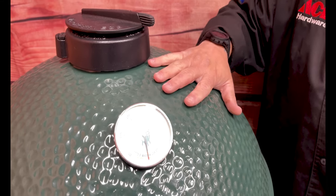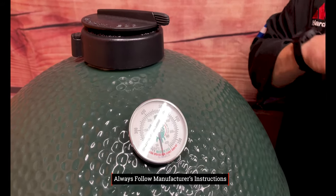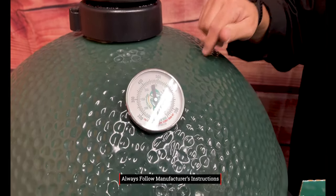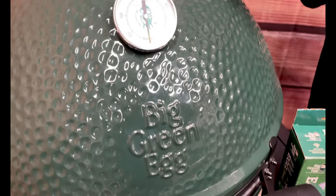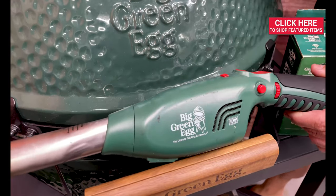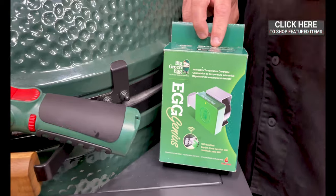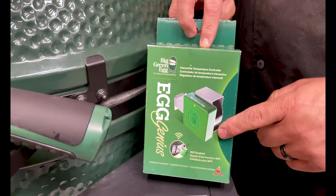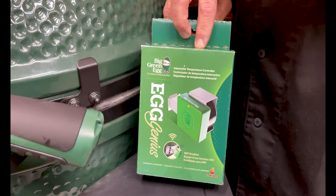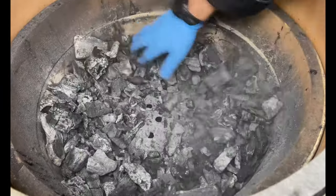Let's talk a little bit about gear, gadgets, and grills. Our grill today is going to be the extra large Big Green Egg — I love that size because it gives me so much real estate. We're cooking indirect today with the convector and the EGGspander system. We'll start the fire with the Big Green Egg igniter, and then we're using technology — the Egg Genius — connecting our phone to the grill for a fully connected experience.